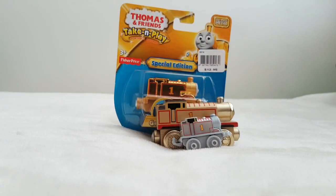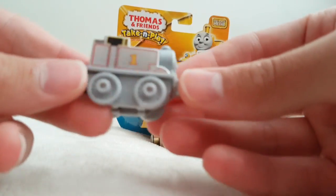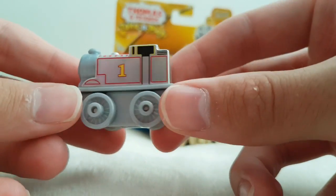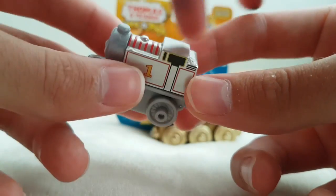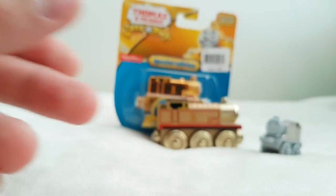So we're going to take a look at the Minis Platinum Thomas. We got this from one of those Minis packets — I think we did a video on that. You can see that Thomas is the platinum version, and then you've got the surprise, and it was pretty surprising.